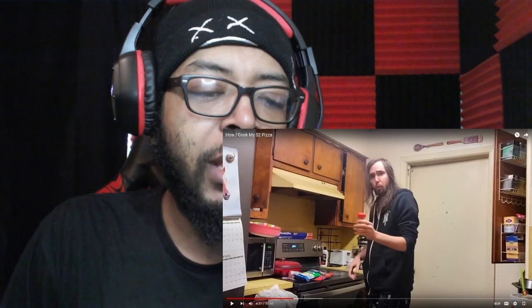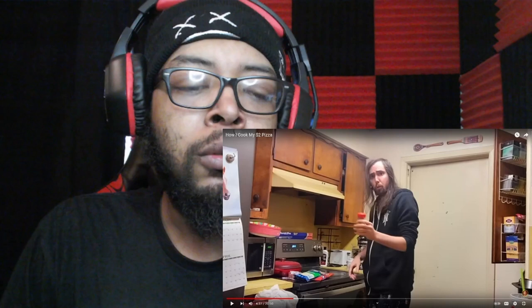Asmongold reveals the third ingredient: 'Sixth graders would know this as weed, but us that have graduated would know it's called oregano. We're going to be using oregano on the pizza.' Reactor comments: 'Wait a minute — this is a $2 pizza because he's got Totino's, but then he's adding extra ingredients. Asmongold, this $2 pizza looks more like $4 to me.'